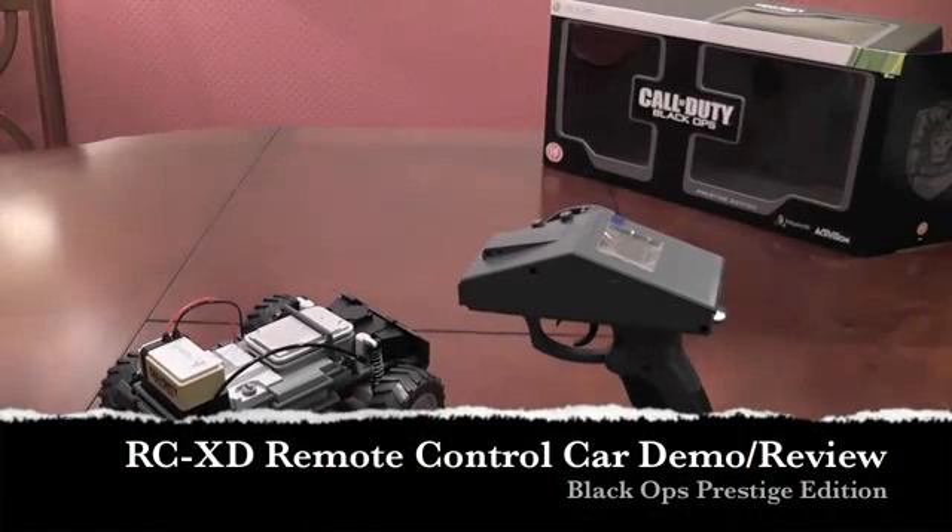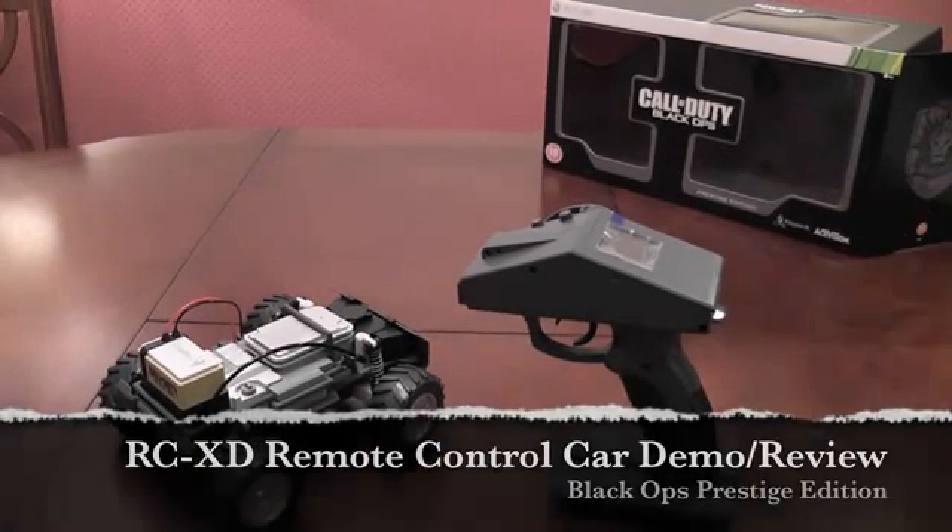Alrighty YouTube, how are you guys doing? In this video I'll demo the RC car which I got with the Call of Duty Black Ops Prestige Edition.